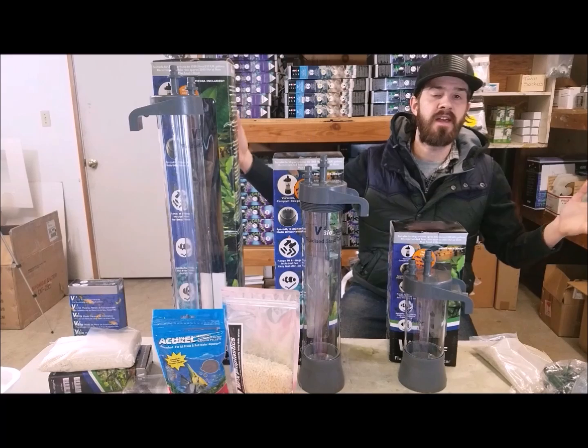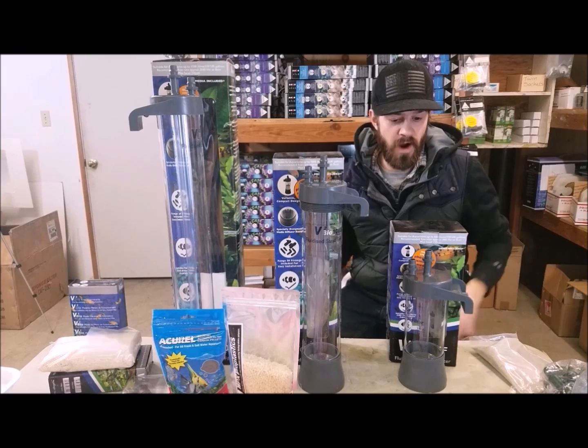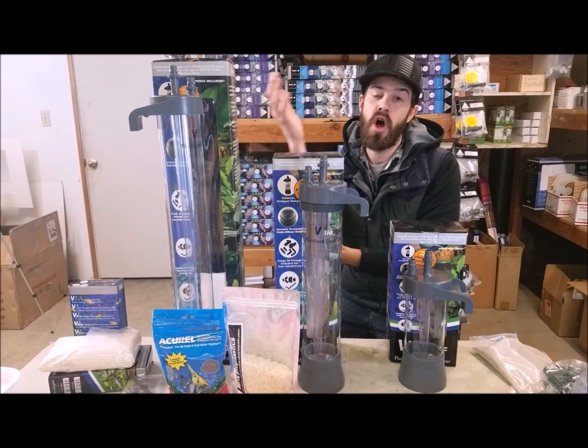The sand filter that we back and promote here in the hobby comes in three different sizes for different sizes of aquarium and different amounts of filtration — small, medium, and large.